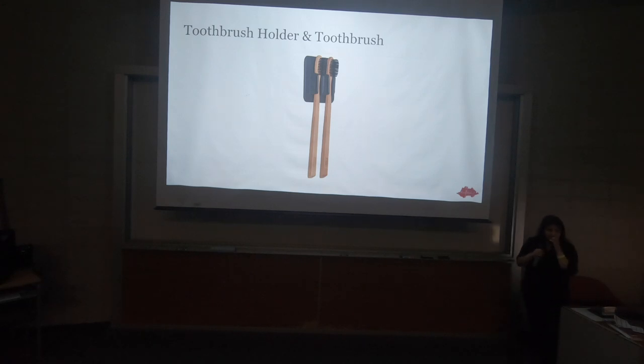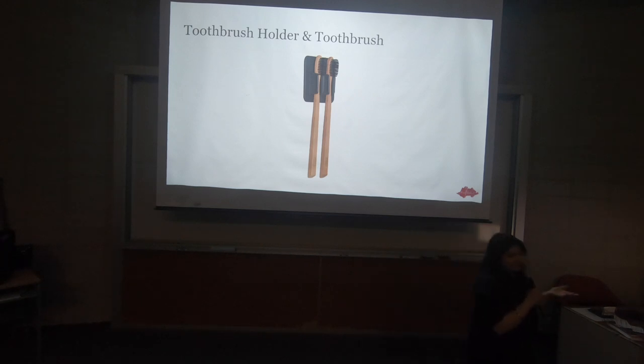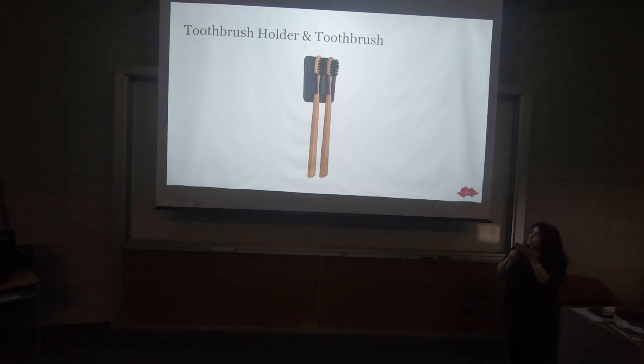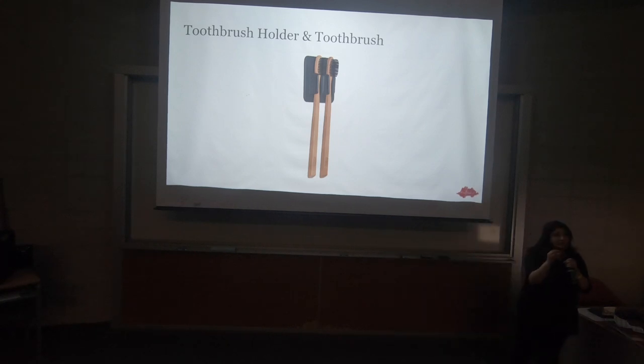Toothbrush holders — this particular one is made of silicone and attaches with an adhesive. The silicone teeth that hold a toothbrush can actually hold pipettes and pointy sticks like the ones coral vendors use — absolutely anything without damaging it. If it's too heavy, obviously don't use it, but it works great for small objects that are hard to find or easy to lose. And the toothbrush itself: people use it to scrub frags, algae on frag plugs and rocks. It's a small tool that gets into nooks and crannies where a larger brush won't.